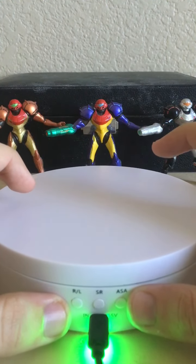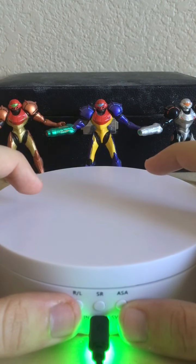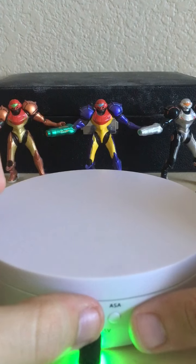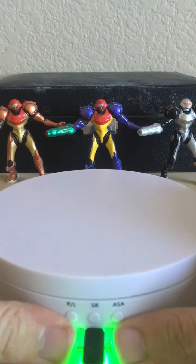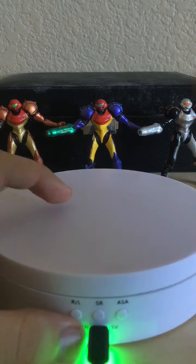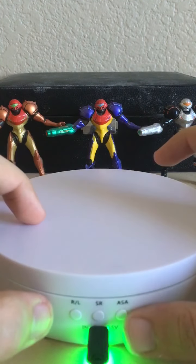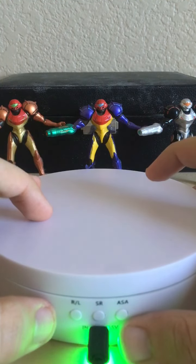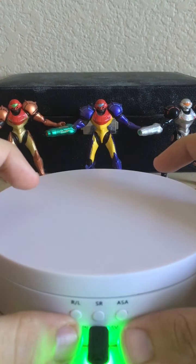I'm gonna have to get used to the controls because I'm gonna have this thing faced backwards for the majority of my reviews, just because I don't think you guys want to see the buttons. Maybe for the first couple of videos I will keep the buttons on, but going forward once I get used to how this thing controls, I'll have it faced backwards at all times.